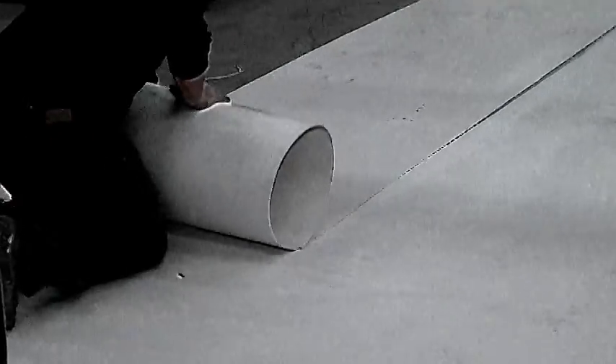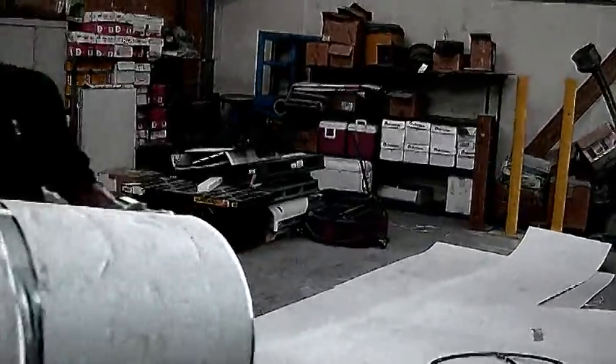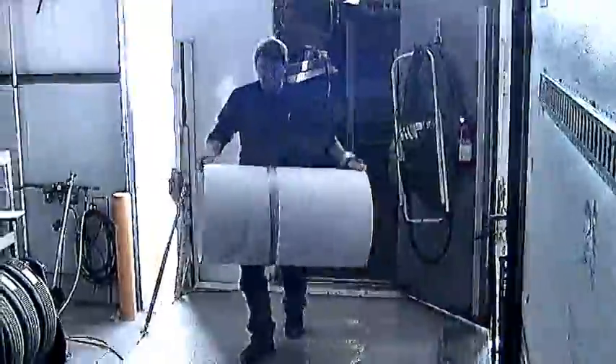It is best to move the cut panel rolled up. It will be easier to handle and you will be less likely to damage the piece. Plus, it will be out of your way until you need it.